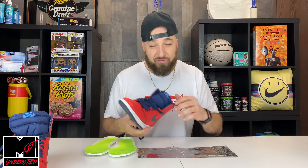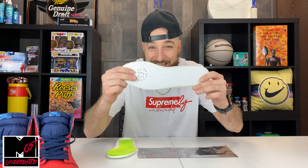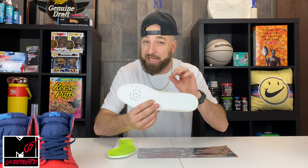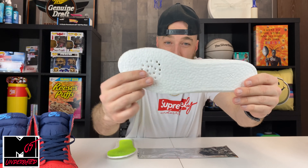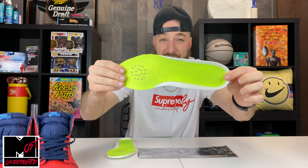I would just put that in my Jordan 1s, wear it until it wore out, throw it away, buy another one, and continue to do that. Fast forward a few years — let me tell you guys about the Hefe Luxe insole. This is an ETPU product, similar to Boost. I wouldn't say it's the exact same thing as Boost, but very, very similar to Boost.